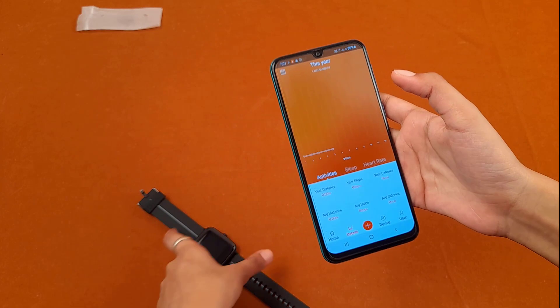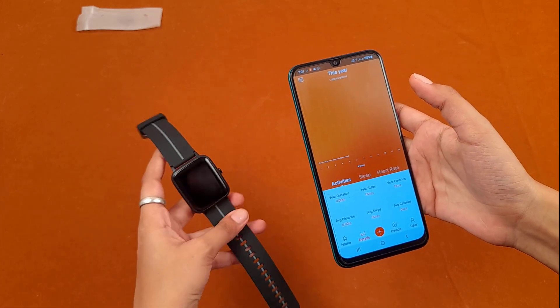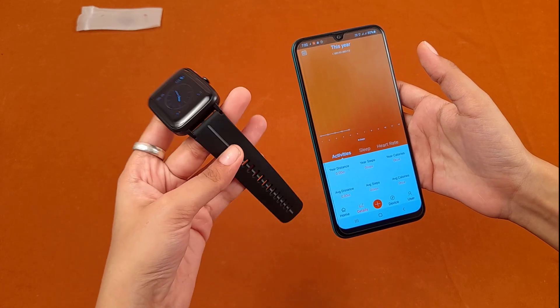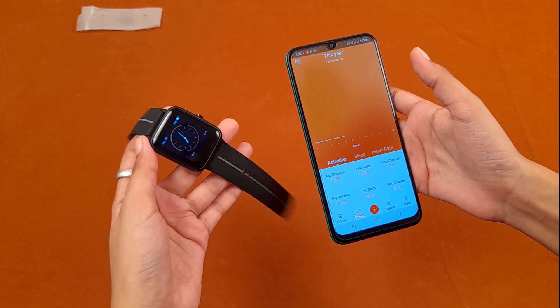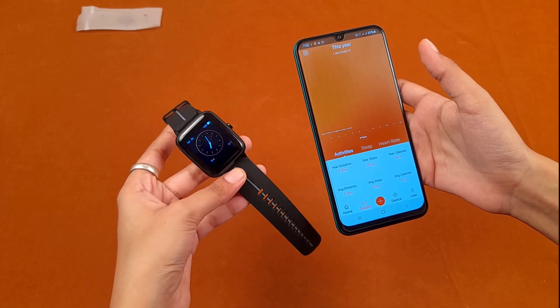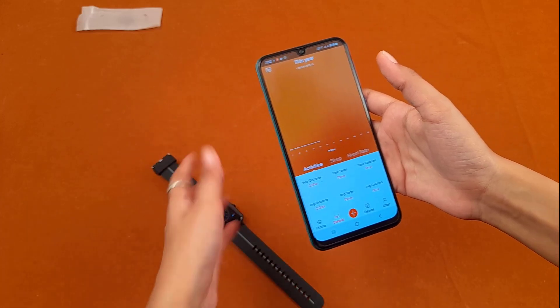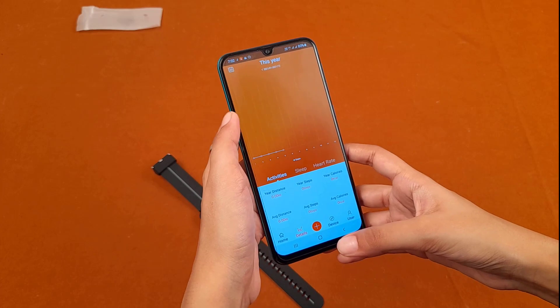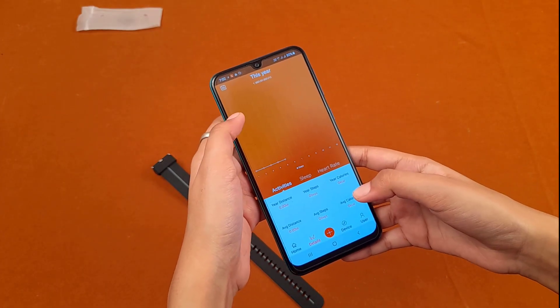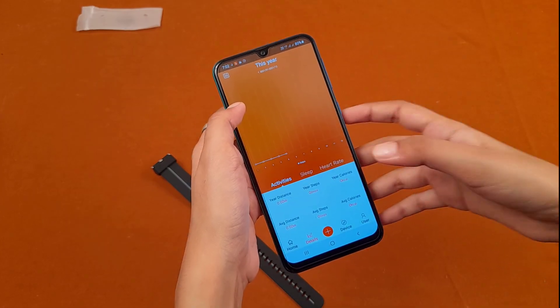We have gone through all the pros of this smartwatch. This watch has a built-in GPS system, and in our next video we will see its GPS functioning — tracking the route and covering distance. Now let's quickly go through all the cons or disadvantages of purchasing this watch.